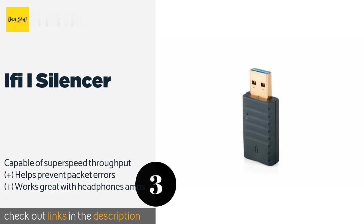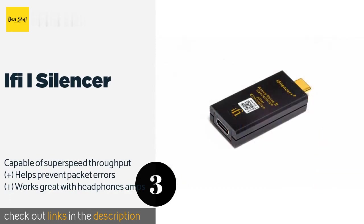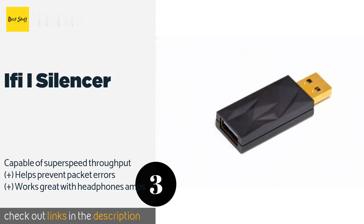The next product in our list is the iFi iSilencer. The iFi iSilencer uses active noise cancellation technology to reduce the static caused by potential differences within a system. You can use several at the same time on one PC, and each additional unit decreases the interference more than the last. The price is around $49 — check out the product link in the YouTube description below.